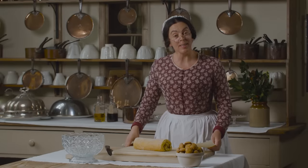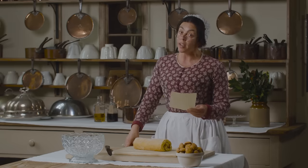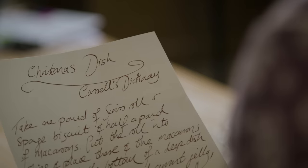Happy Christmas! Today I'm making a Christmas dish for a quiet family luncheon. It's not elaborate and so is ideal for the busy festive season when you really need to be making other things.